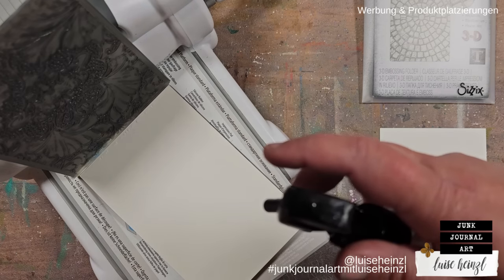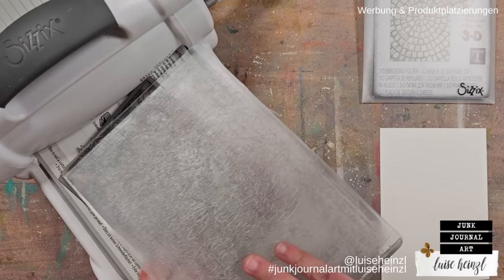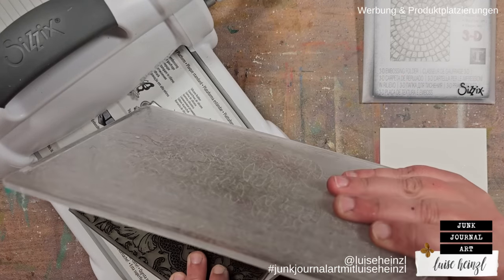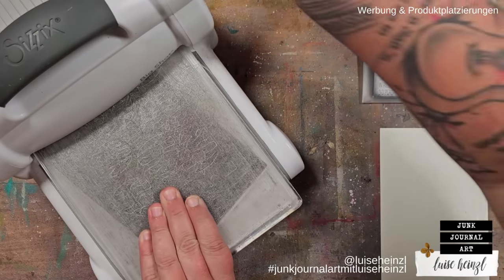Before running the paper through the machine, spritz a little bit of water onto it — that helps prevent the paper from ripping. If you have a 3D embossing folder, put it in at an angle and then place the other plate on top so you can get it through your machine more easily.